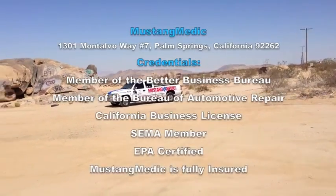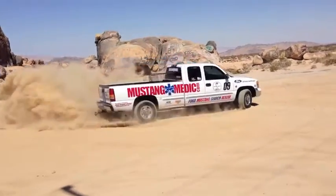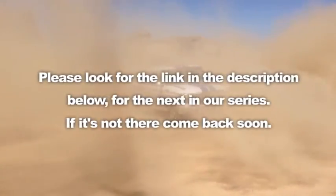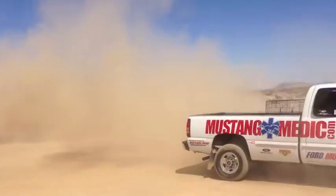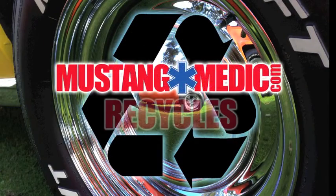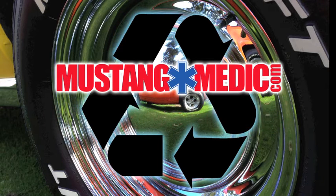MustangMedic.com — we take the frustration out of restoration. Please look for the link in the description below for the next in our series. If it's not there, come back soon. We'll see you next time.